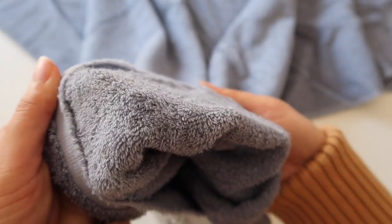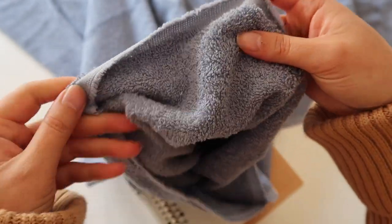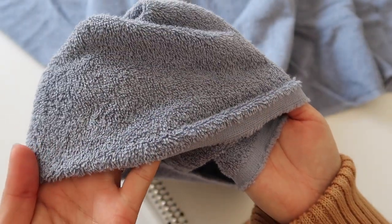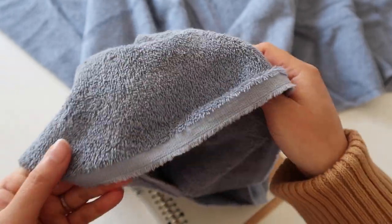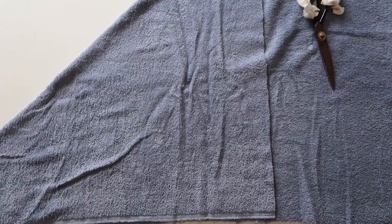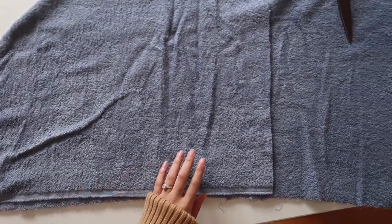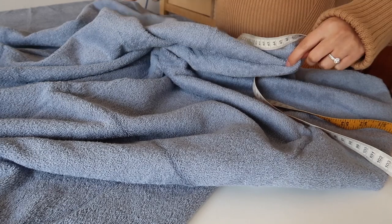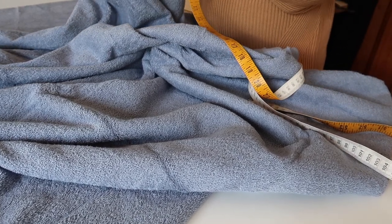I'm using 100% cotton terry toweling, which I highly recommend. Do be careful though, because a lot of terry toweling out there at the moment is a blend — there may be a synthetic fiber such as polyester mixed with cotton. But depending on your budget and what's available to you, you might have to compromise. Since this is a towel and the measurements are somewhat flexible, I decided to use the full width of the fabric I bought.